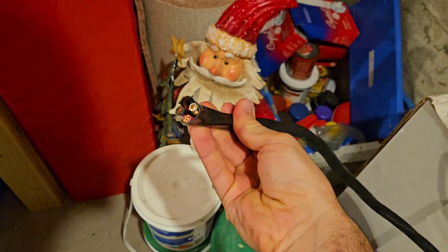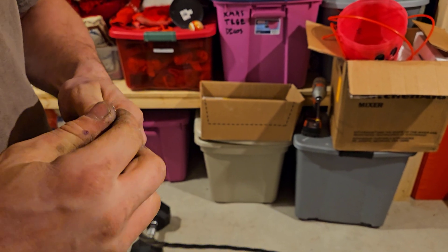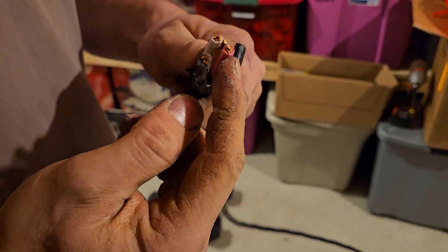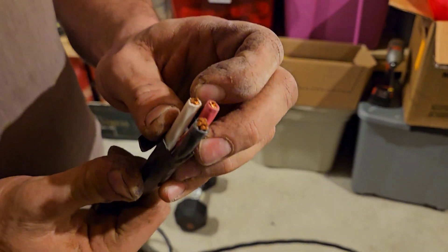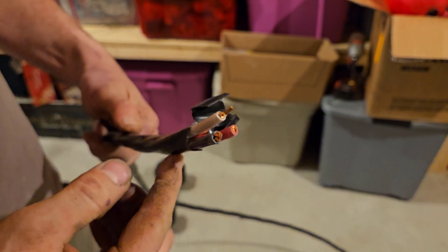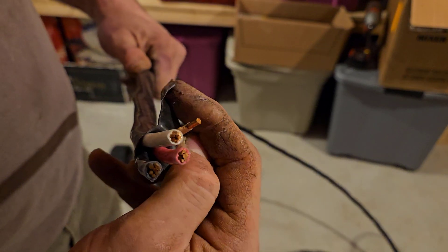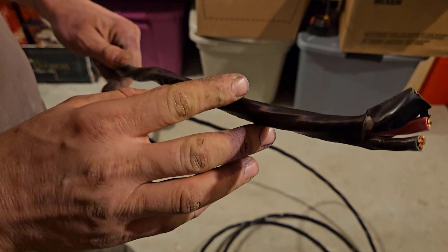The type of wire we are using for the stove is number 6-3. These larger wires are 6-gauge, which is good for about 65 amps. We are only going to put it on a 50-amp breaker, which is sufficient for the new electric stove. It is called 6-3 because you have three 6-gauge conductors — essentially two hot conductors and a neutral — plus a number 10-gauge wire for ground. It's called 6-3 Romex; the Romex is the type of jacket, for indoor use, not direct sunlight, and not direct burial. The type of jacket does matter for the application.